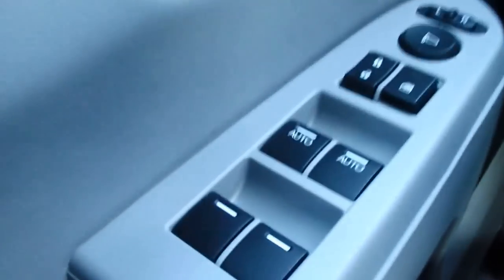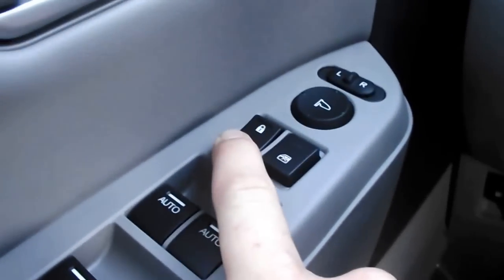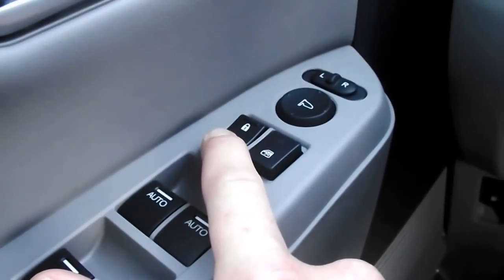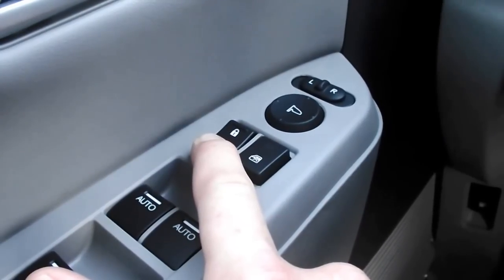We'll turn off the vehicle and start like this. You're going to pop the key in to position one, two, and click it over to two. Now come right over here to the lock and unlock button, and you're going to hold it in. You're going to hear three clicks — it takes about 20 seconds, so listen. One, two, and that's your third.